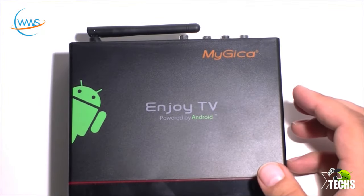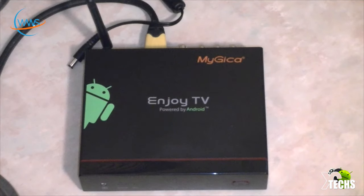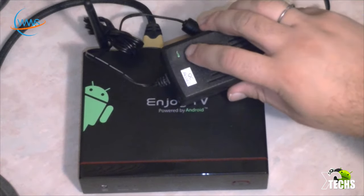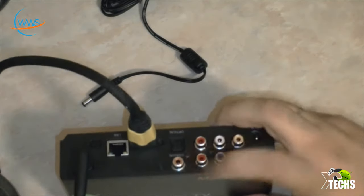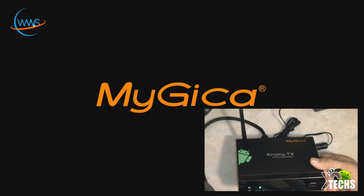Now we're going to connect this to the TV and show what's inside and how it looks. The first thing you'll see is the power supply — once connected, this part will be lit green. If it is not green, your power is not working. Then hook up your HDMI in the back, or use one of the component connections, and then apply power. The green light on the box means it's turned on. On the TV you'll see the MyGica logo blink two or three times, then the Android logo appears — and there it is, it just came on.